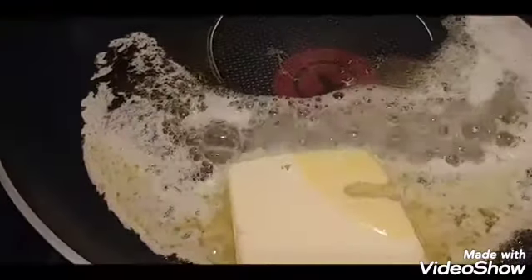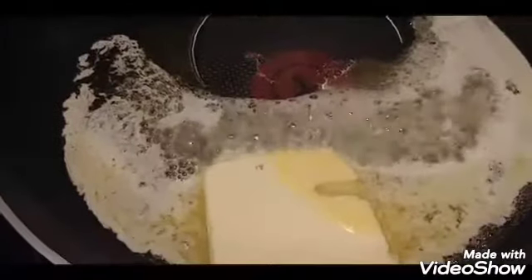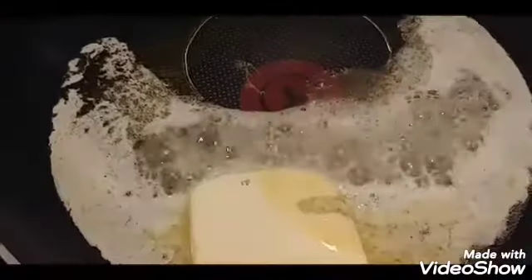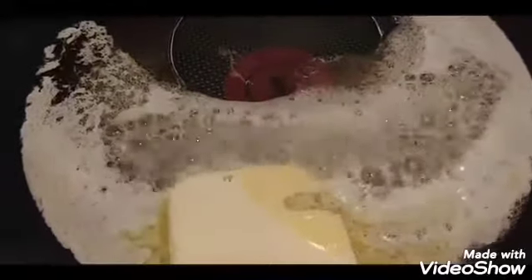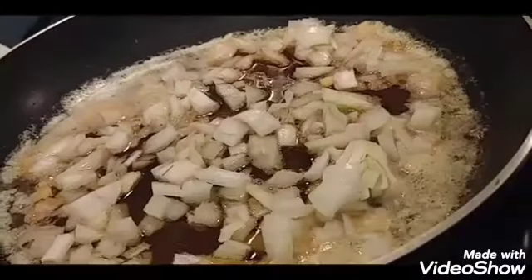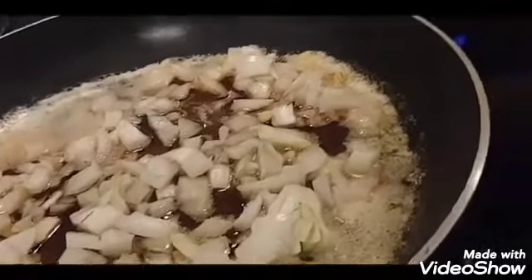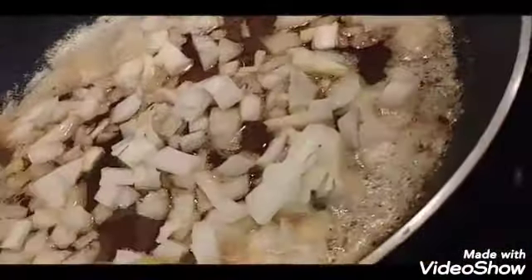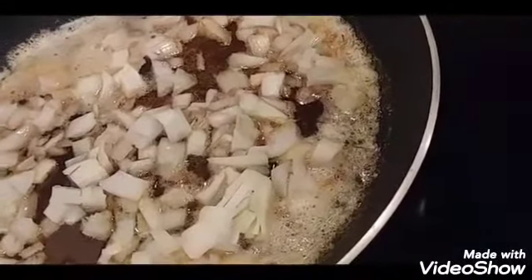For the sauce, I've added two tablespoons of olive oil and I have half a pound of butter. I've started with a quarter of the butter melted with the oil. Once that's melted, I'm adding my onions and letting them cook until they become translucent.